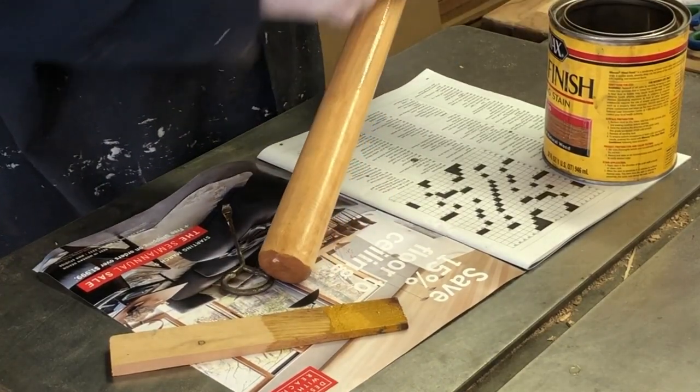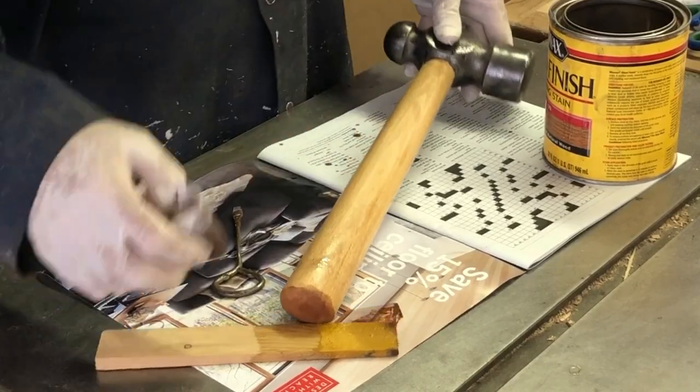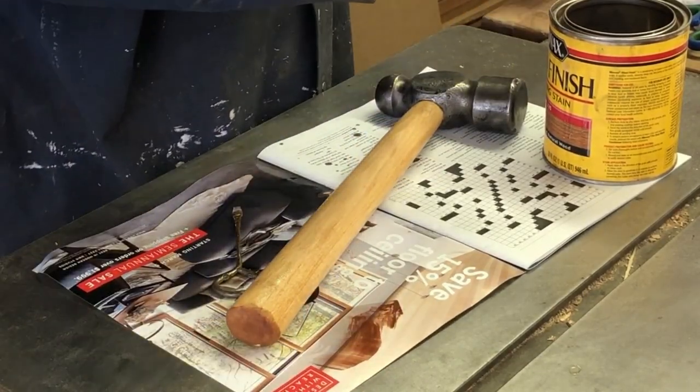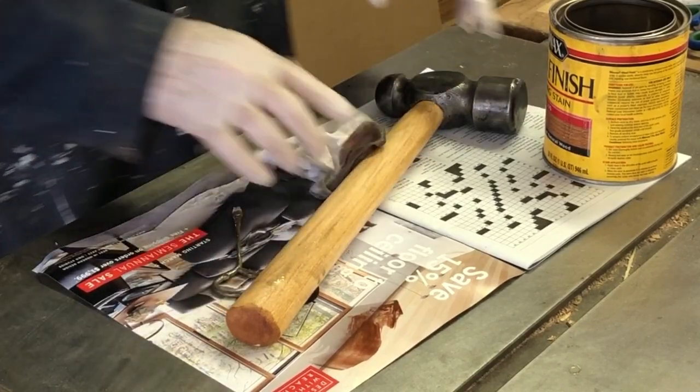This is the part of the project that feels very satisfying — knowing that you have taken a piece of history and cleaned it up really nicely back into a functional and attractive tool.